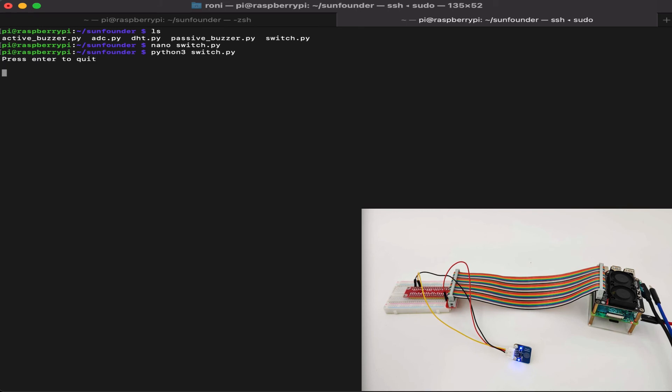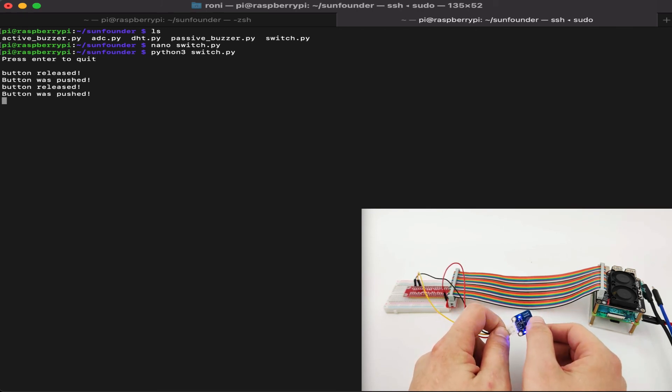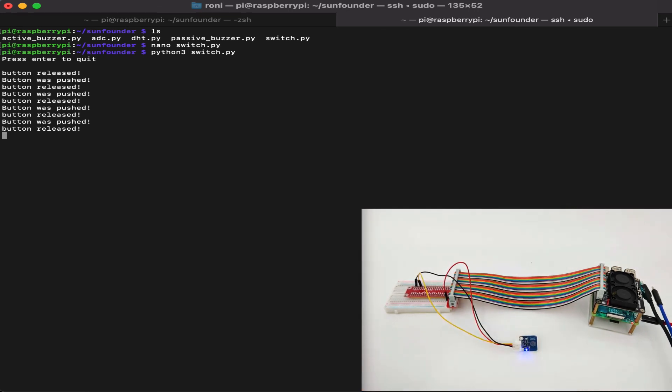Let's run this and see how it works. The program starts and says press Enter to quit. One touch is button released and another touch is button pressed — we can see the LED state change. Press, release, press, release, press, release — it works perfectly fine and our software works just as expected. Let's press Enter to quit the software. Thank you for watching and I'll see you next time.